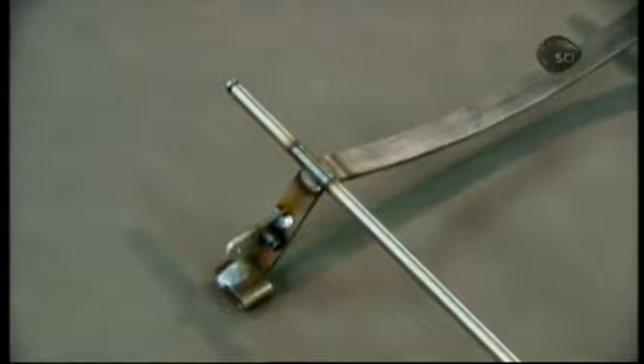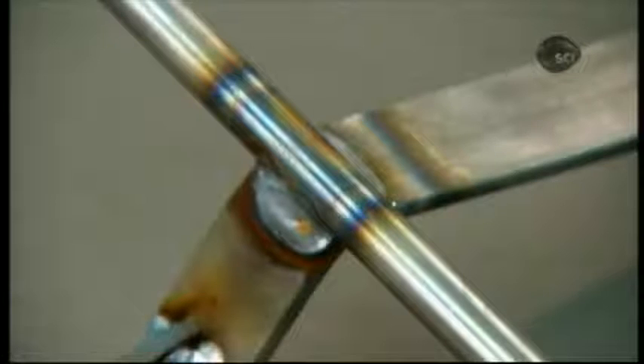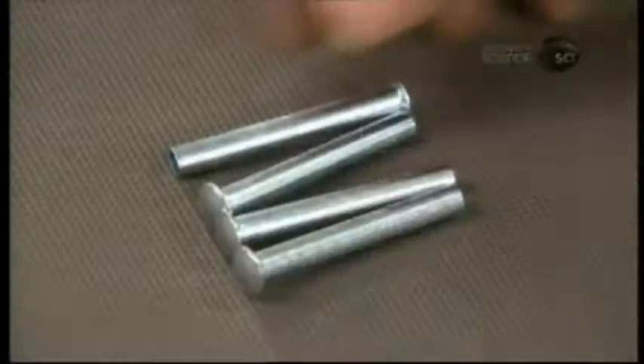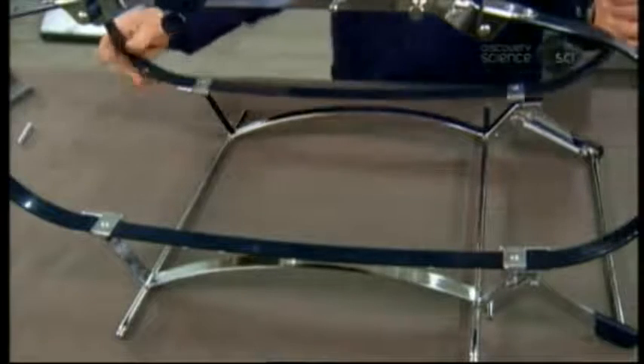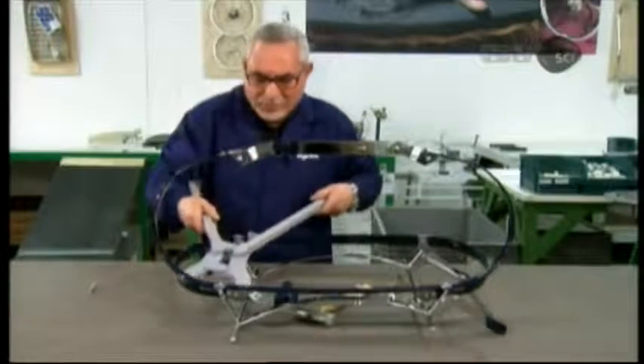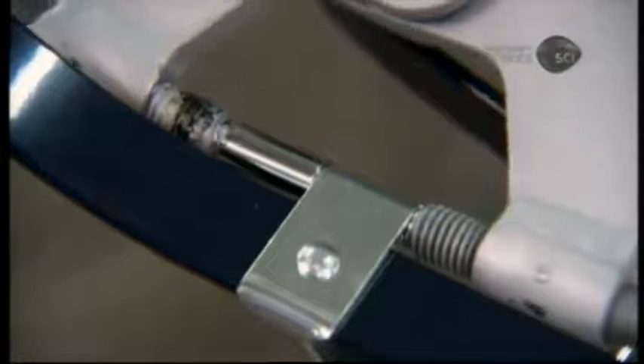The base then goes off to be plated with chrome. When it returns, following some minor assembly steps, the full-frame assembly begins. Workers mount two large oval steel springs on the base, securing them with pivoting hinges which allow the PRAM base to fold flat for easy transport. They hammer a rivet into each hinge, then, using clamps, lock it in.